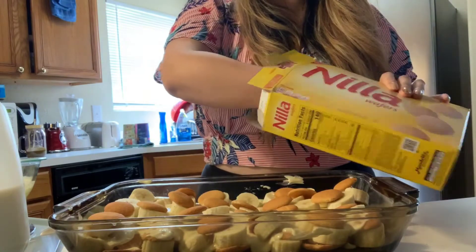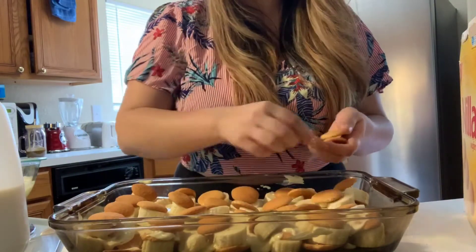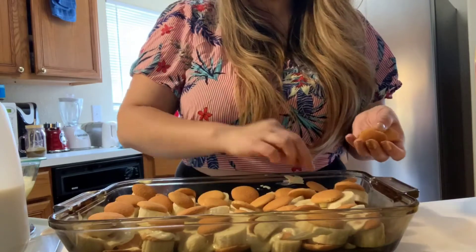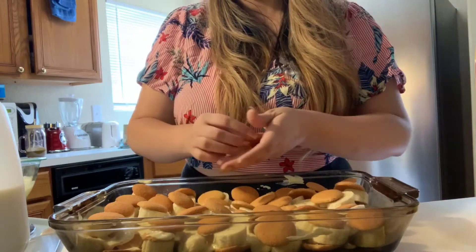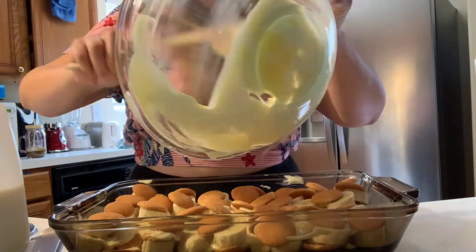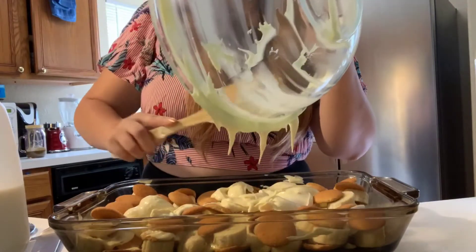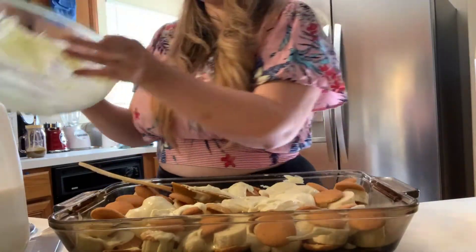Oh, that cookie fell right on top of that banana — that's where you were meant to be! Luke likes vanilla wafers so I'm going to leave some for him, but I'll use the majority. Of course you don't want to use them all because you want to make a pretty topping. Now we're going to use the rest of our cream — make sure you evenly spread it. This layer can be a little thinner because you are going to put your Cool Whip on top.